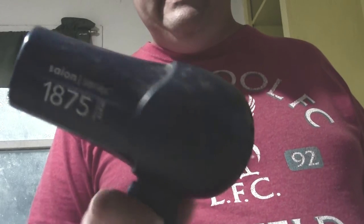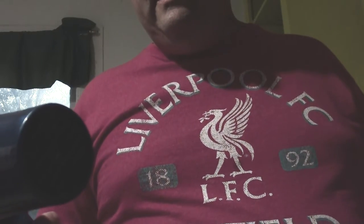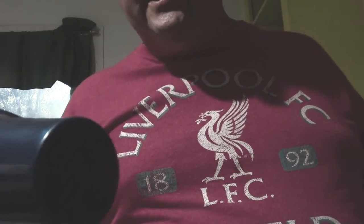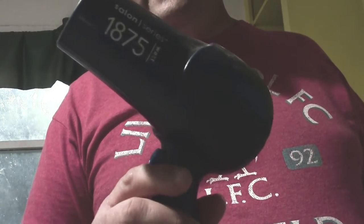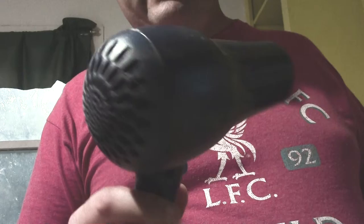Hello, this is my vintage hairdryer. It's a salon series, 1875 watt. Here's a look around it.